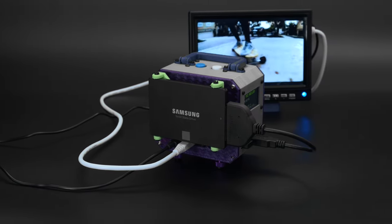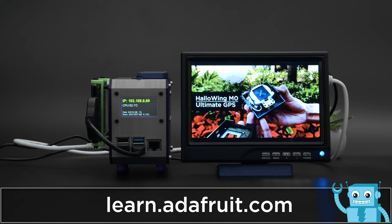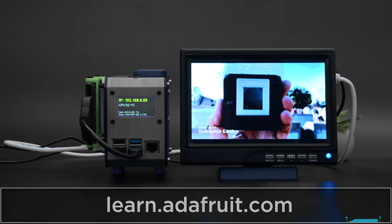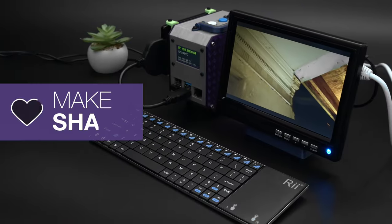Download the files and follow along with the tutorial to build your own by heading over to learn.adafruit.com. We hope this inspires you to build your own media server using the Raspberry Pi and parts from Adafruit. We'll see you next time. Bye.